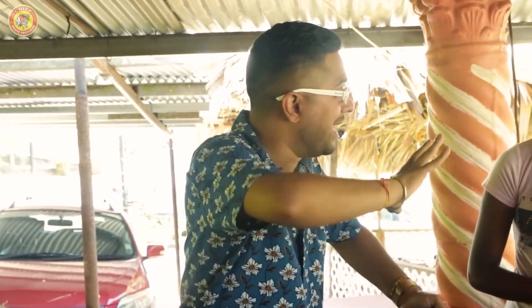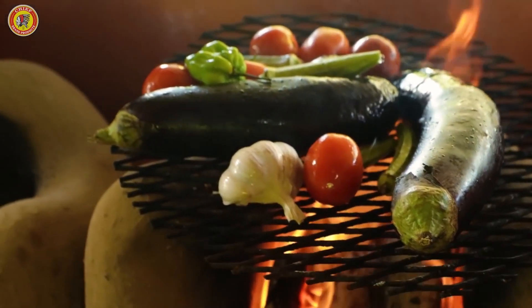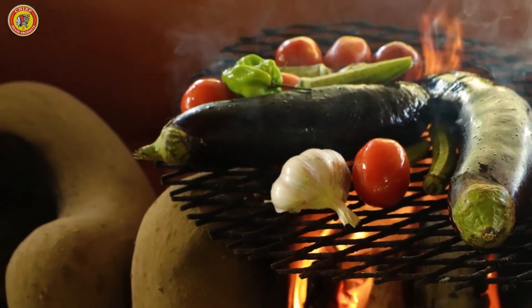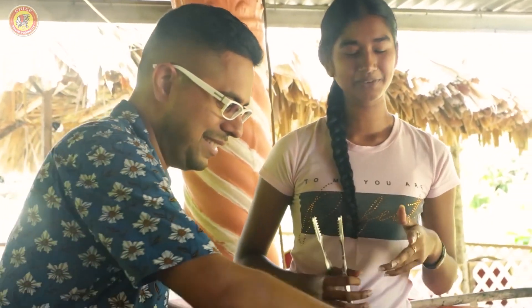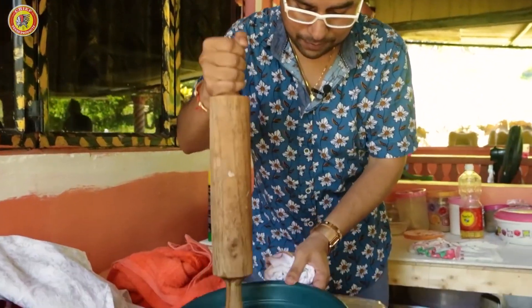Murtani, for everybody outside there who have never had Murtani, tell us quickly where's Murtani? Murtani is bygone, tomatoes, onion, garlic, pepper, okra. You roast it on the fire or so, then you take off all the skin and stuff, peel it off, and you pound it up.